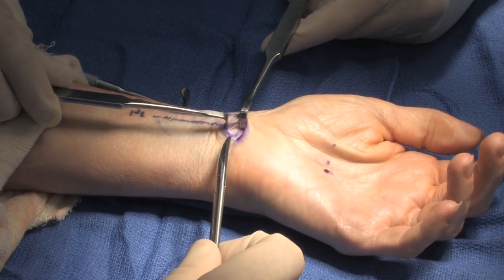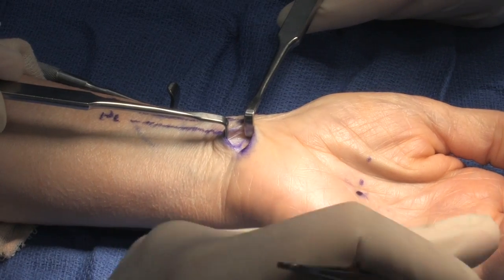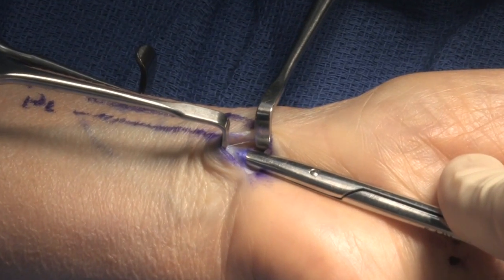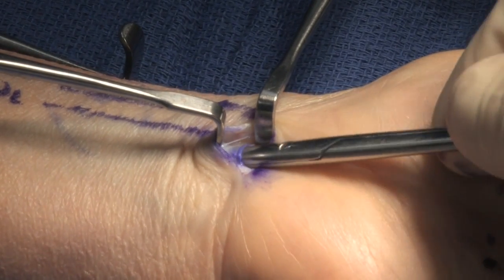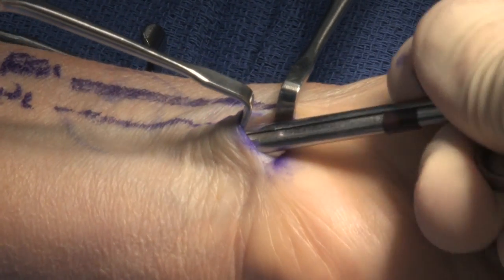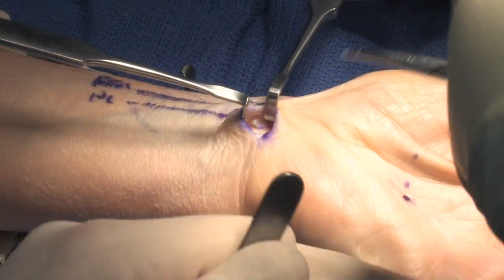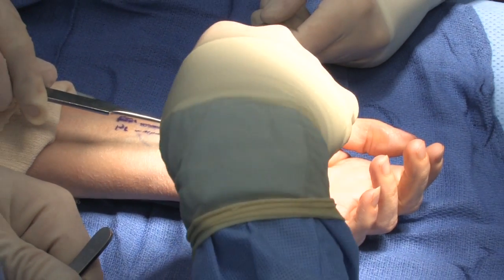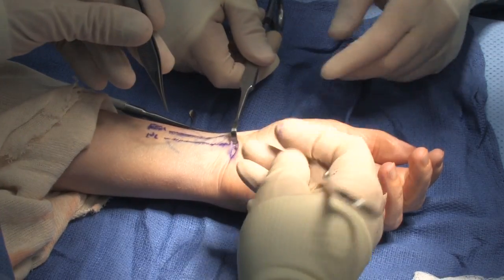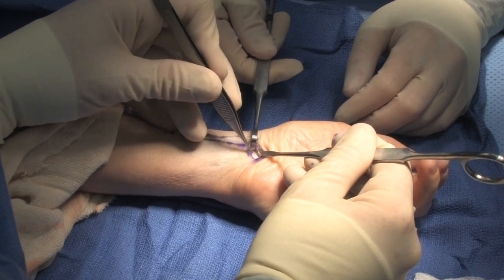I do a decompression of the antebrachial fascia onto the median nerve into the distal forearm. That's easily identified now because I have a leading edge here — there's the leading edge of the antebrachial fascia. So what I will do is take some Littler scissors, pass underneath, pass on top, and simply divide this antebrachial fascia. And I'm looking at the median nerve — it's fully decompressed at this level. I'll take one last look as it enters into the carpal canal, and it is completely decompressed going into the canal.